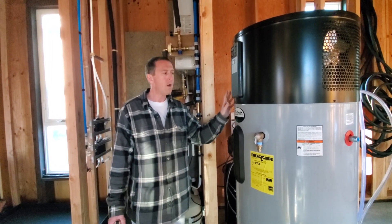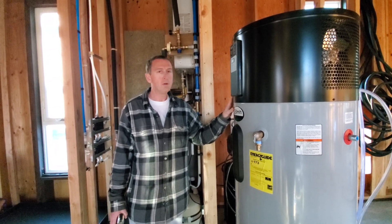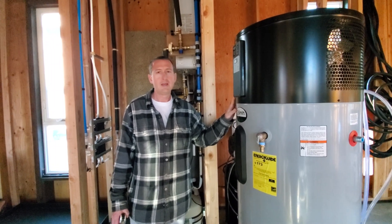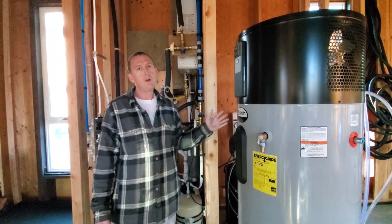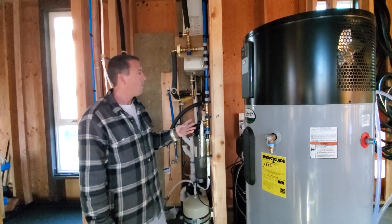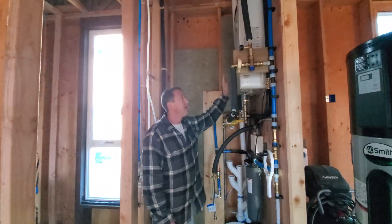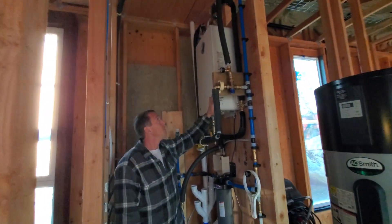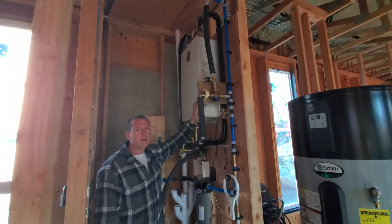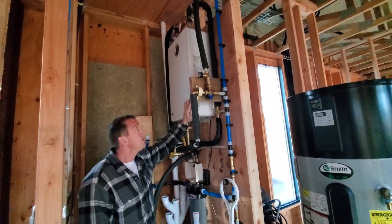That's hot water tank number one. Because it is a heat pump system, it doesn't heat up water as quickly, and if you have an ultimate shower you may not want to stop the shower awesomeness because you're running low on hot water. That's where this second water heater comes in — this tankless unit up here, which is fired by propane and allows it to heat up a lot of water really quickly.